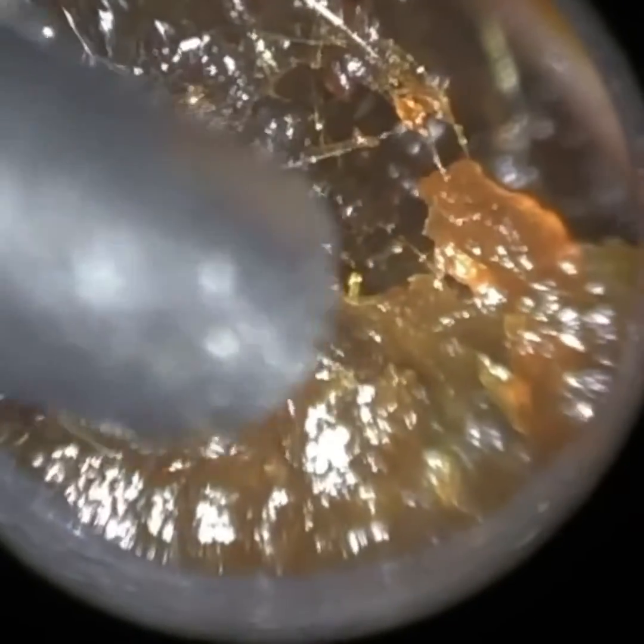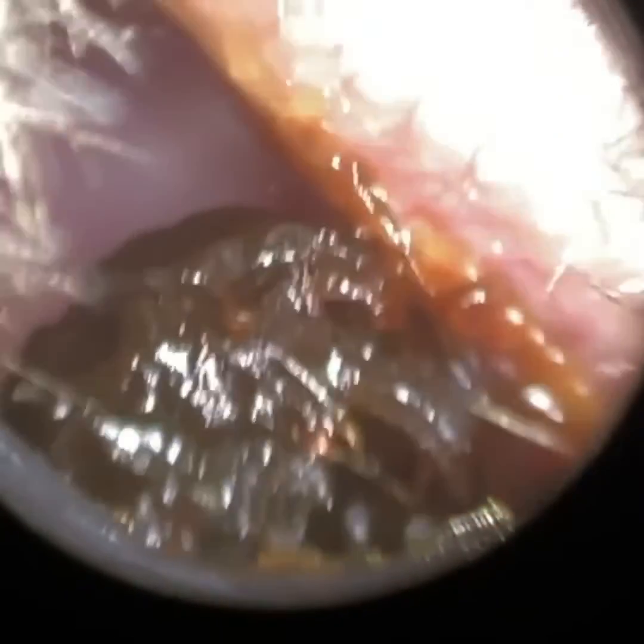We're just using our 5mm speculae here. There are going to be three other sizes: one larger 5.7mm and two smaller ones at 3.5mm and 4.25mm. With this patient we're able to use the 5mm, and we're just using the speculum to dilate open the ear canal.